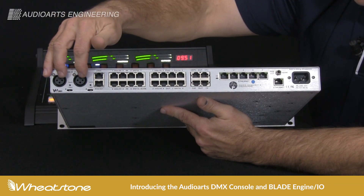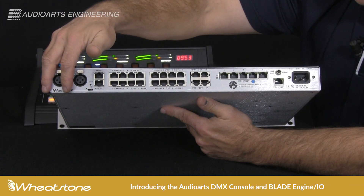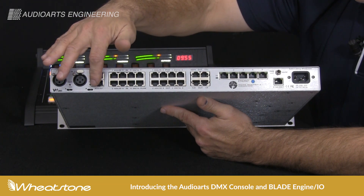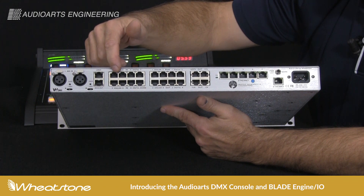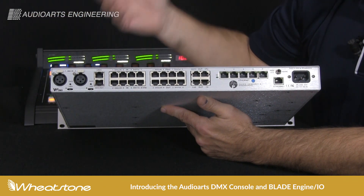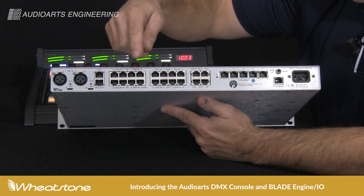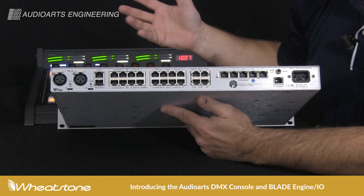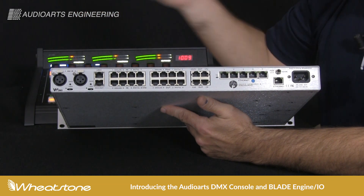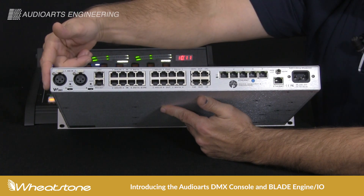You'll see here we've got two preamps with phantom power if necessary, and an output of the preamp that you can use or wire to one of the analog inputs. If you've got external processing, you can come in analog or digital. If you have a mic processor from WheatNet IP, it'll just get its signals to the network, so the preamp output probably isn't going to be needed.